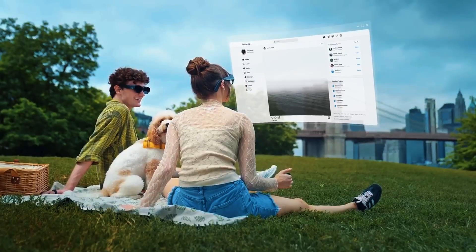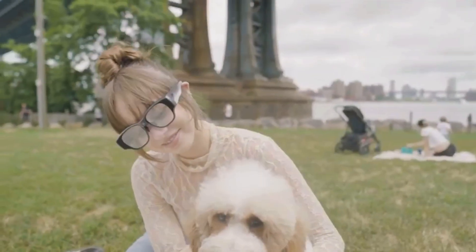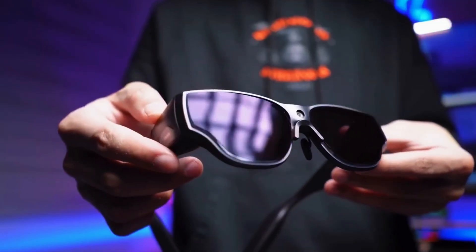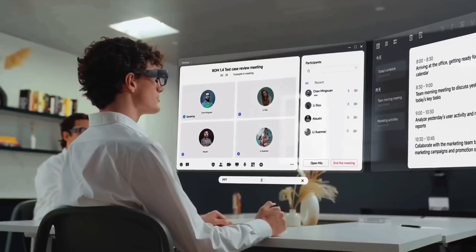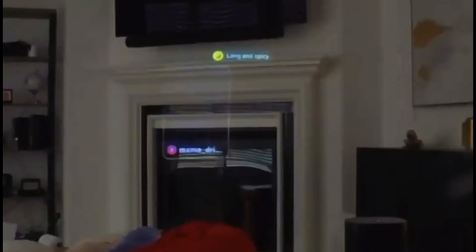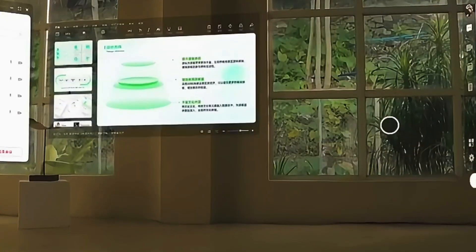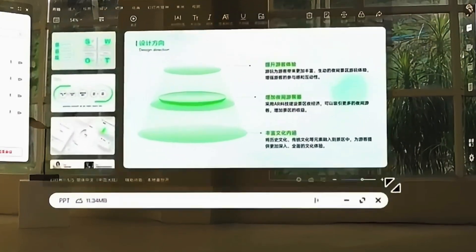This isn't just AR — it's blended reality. The interface floats seamlessly, perfectly aligned with your surroundings. It's smooth, fast, and super intuitive. And at just 120 grams, it's ridiculously light. You can stream videos, join meetings, navigate using AR maps, check messages, and even play games. For entertainment, the display feels like watching on a 100-inch screen right in front of your eyes.